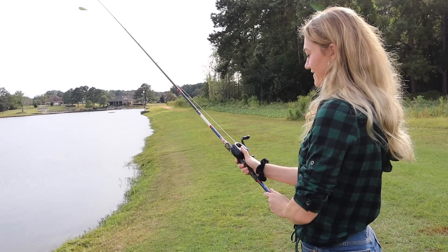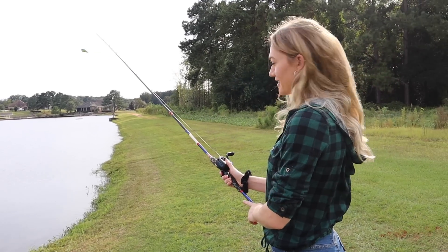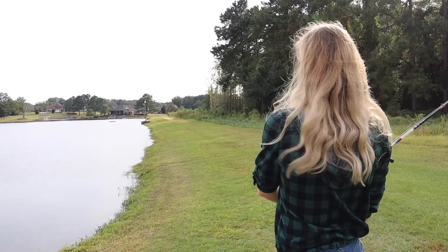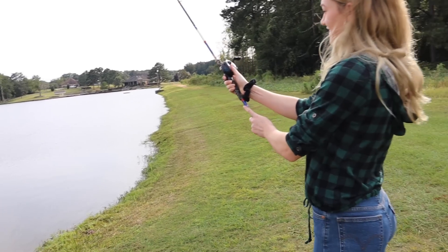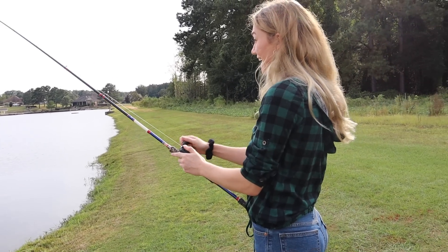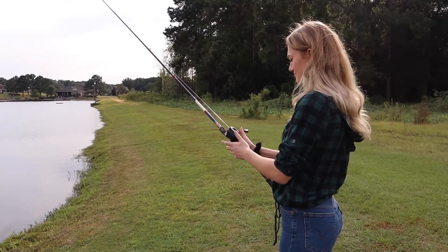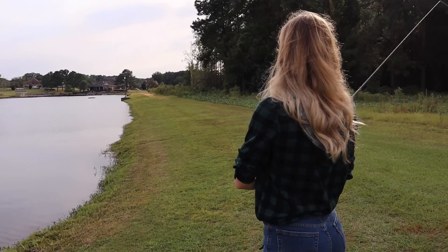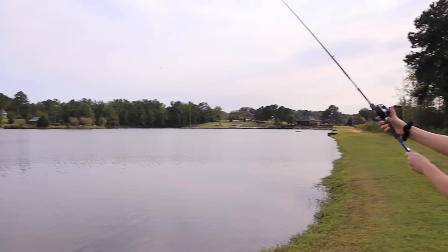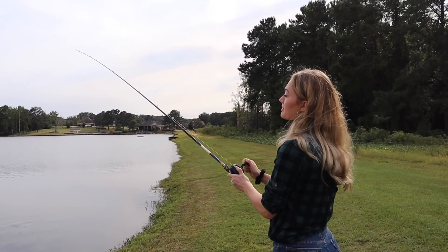So press the button, and then you hold the spool and then just kind of cast and go. It's very simple. And then you can also throw it over your head. That sounds kind of complicated. Over my head? Okay, whatever. That was actually pretty good. It went a lot farther. Farthest so far, maybe.